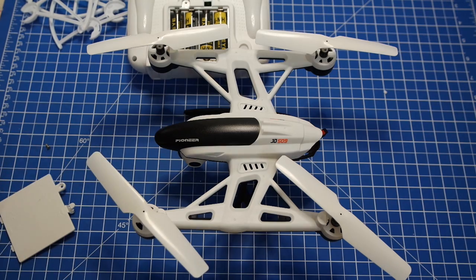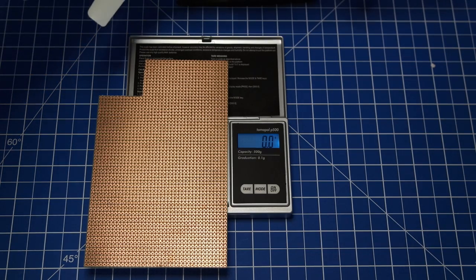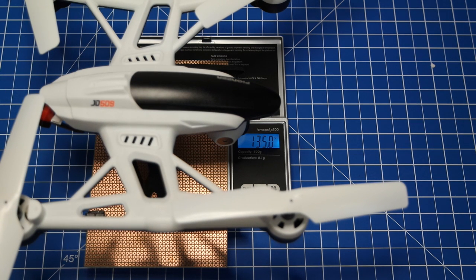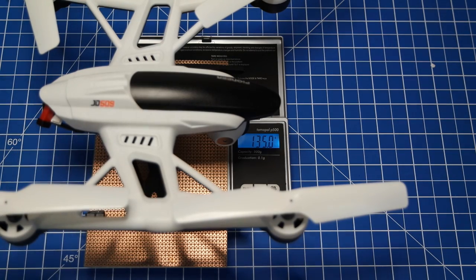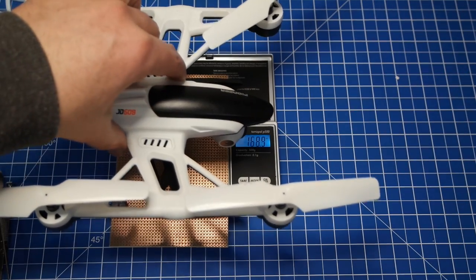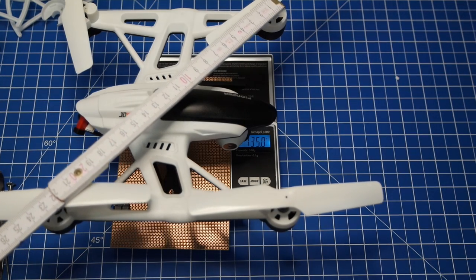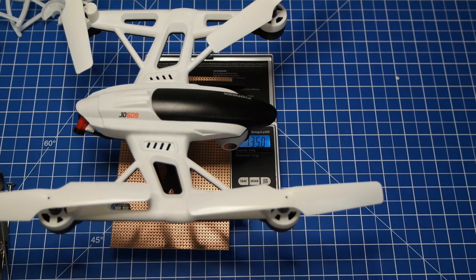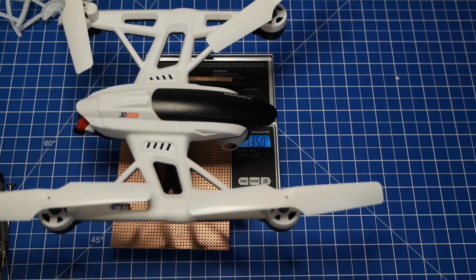Let's have a look at how it flies. Before we forget: the aircraft weight including the battery is 135 grams, and the complete size is 23 centimeters diagonally and 16.5 centimeters side to side.